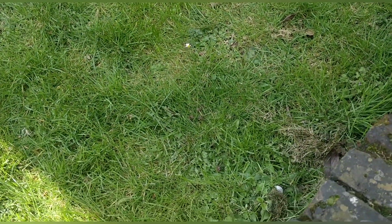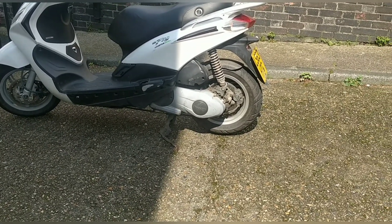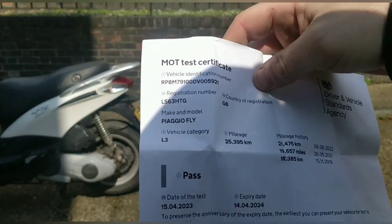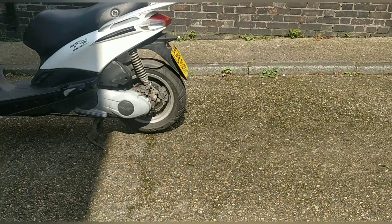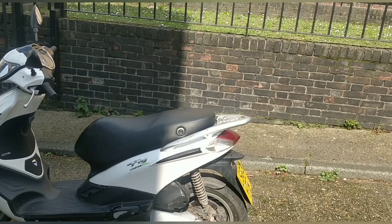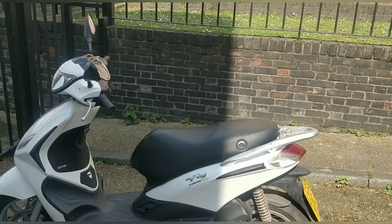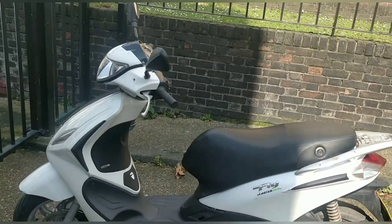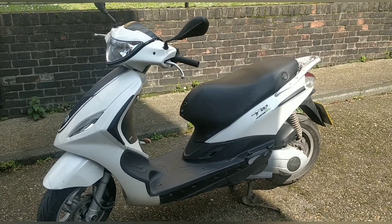We're back from the MOT. I believe it passed — I don't even check anymore. Pass, no advisories — absolutely spot on. They do give advisories; they've given me them in the past. Dylan's bike last week got one for a loud exhaust. They're such a good, honest garage. They'd tell you if your indicator light went out on the way in, and they've sent me away before for shocks, but they're great.